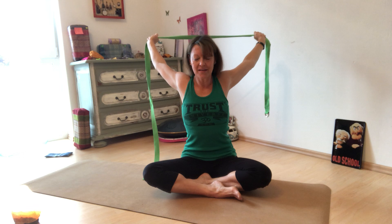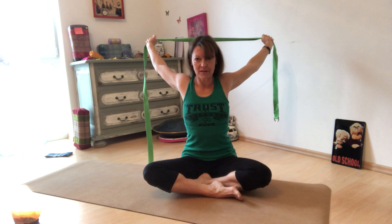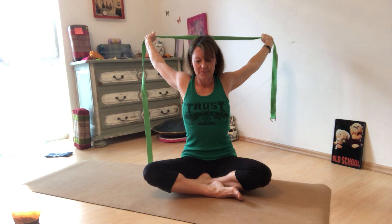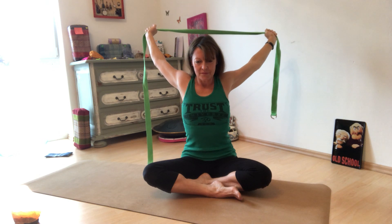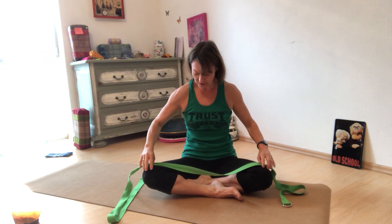This time take it a little deeper and hold. Keep those arms straight — if it feels too intense, loosen up a little and take your arms further apart. Keep pulling on the strap; the arms are totally engaged. Take five breaths here: four, three, two more. Then inhale, come up, and bring it down.